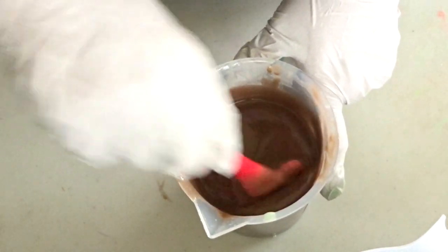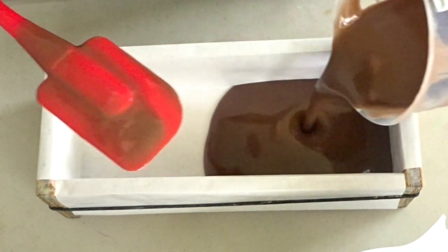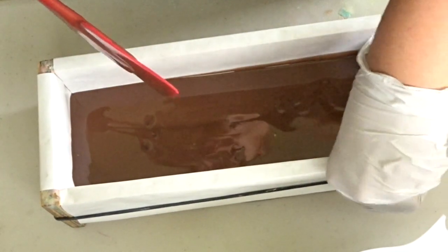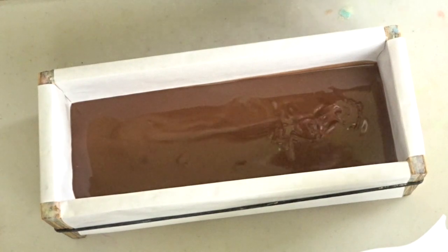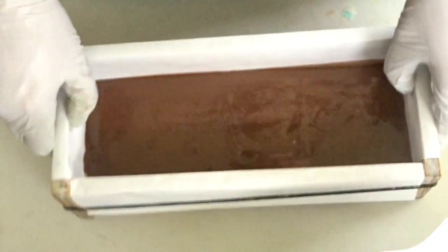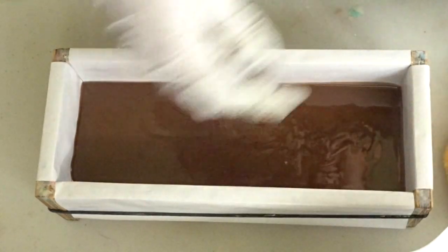It looks like my brown is ready. So I'm going to grab my mold and I'm just going to pour in all of the brown right now. I'm not going to be saving any of the brown for the top. So that's going in. All of the brown is in, so I'm just going to set this off to the side and then we're going to work on the green layer.